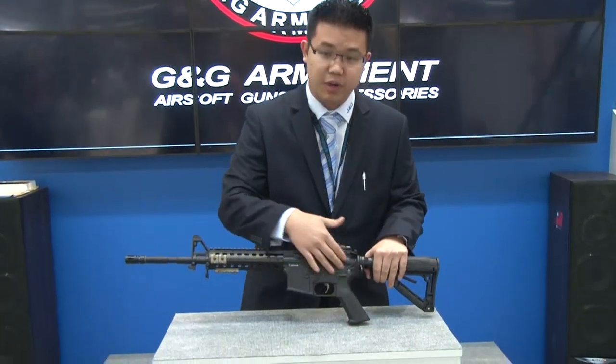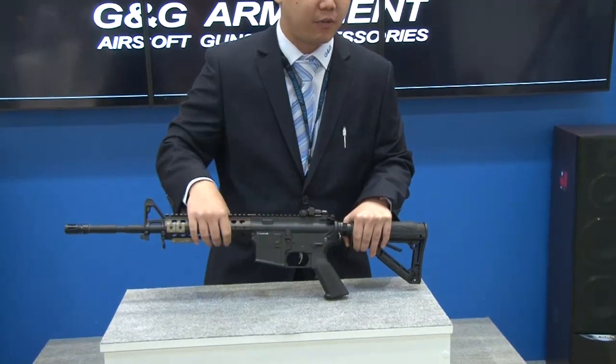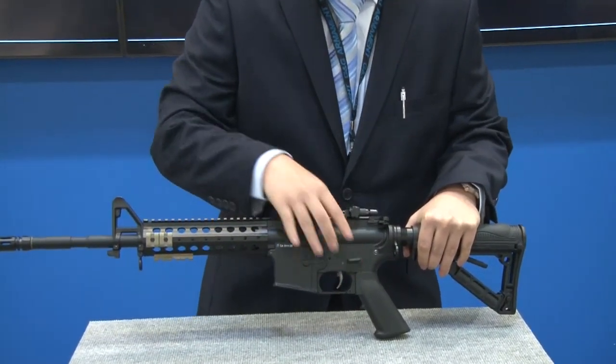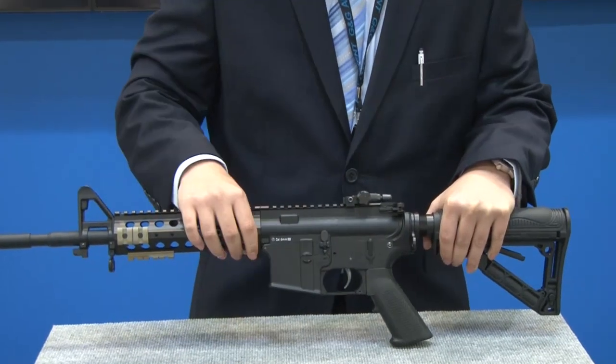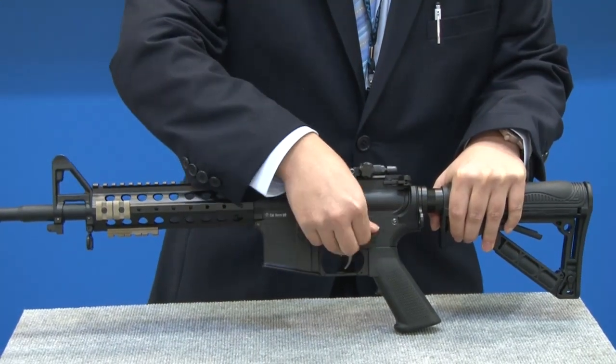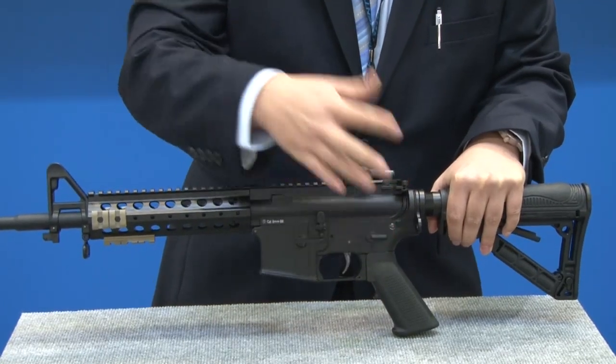First off I want to show you guys something over here. As you notice, there are actually four separate functions: safety, semi-automatic, burst fire, and fully automatic. One more interesting feature is it can actually rotate 360 degrees — you can go from safety to full auto and vice versa as well.